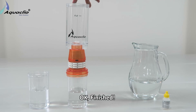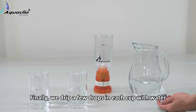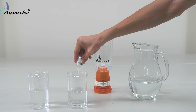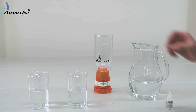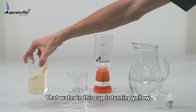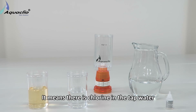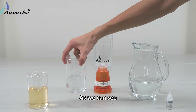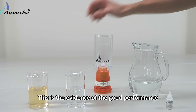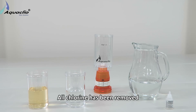Okay, finished. Finally, we add a few drops in each cup with water. Now we can see that water in this cup is turning yellow. It means less chlorine in the tap water. As we can see, no chlorine in this water. This is evidence of the good performance of AquaClio Portable Water Filter Cup. All chlorine has been removed.